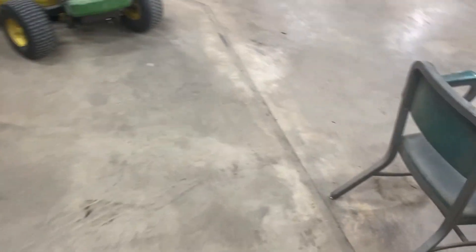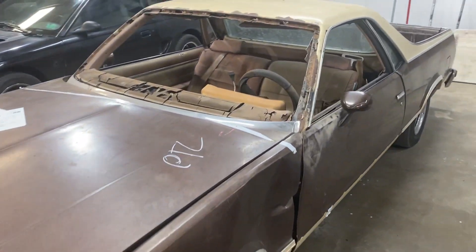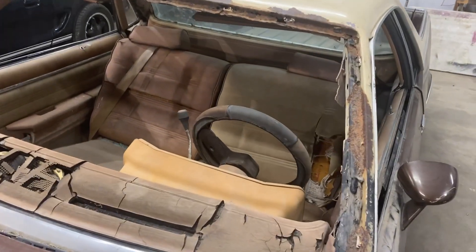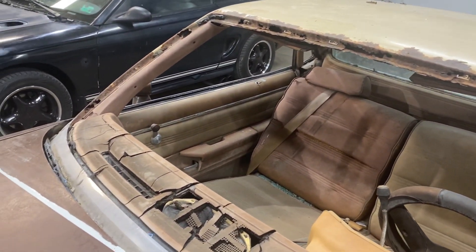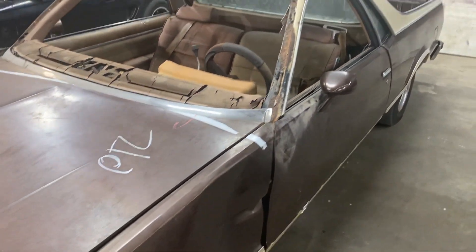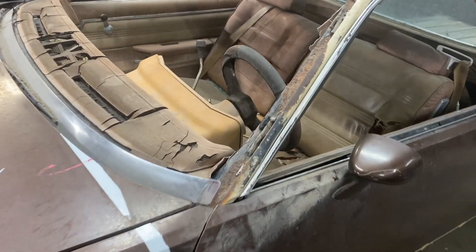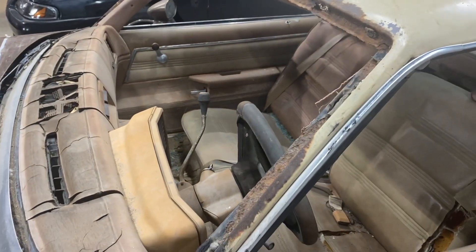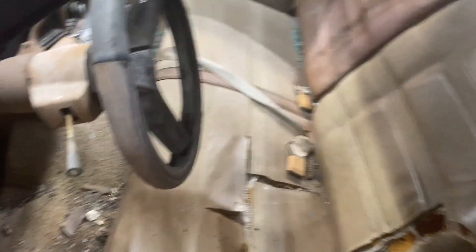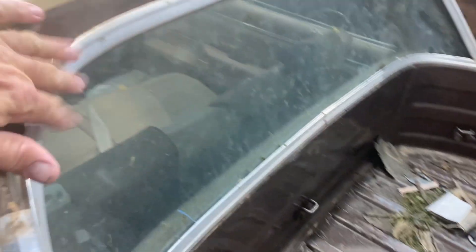For this week's video, heaven help me, I haven't done any true real heavy body work in a while, but we are going to get back into it deep. I am going to be cutting the roof off of this and putting the roof from Randy's Blue El Camino on. In order for me to do this, I have to pull the front fenders, the hood, the doors, the dash panel.